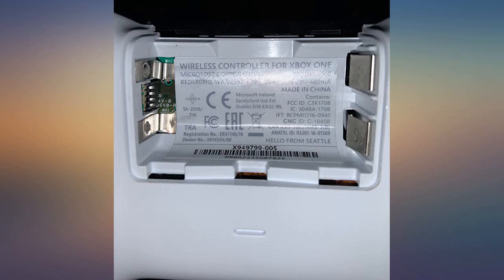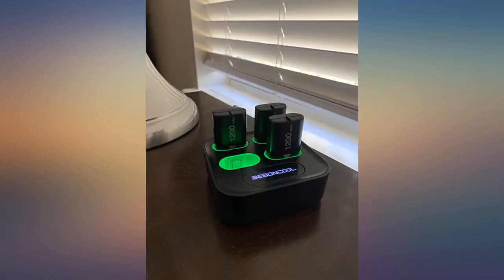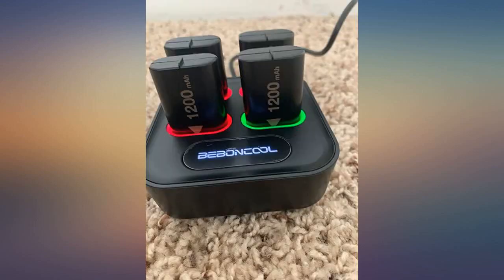First off, the batteries don't take long to charge. The red light around each one will let you know when they are ready to use by the light turning green.